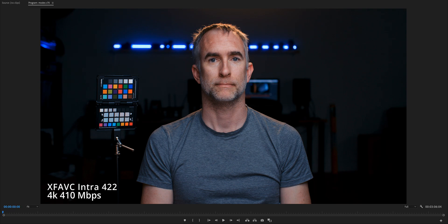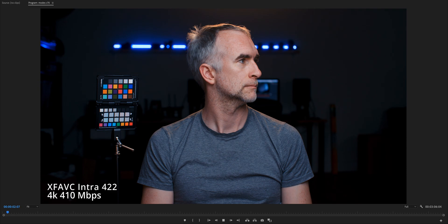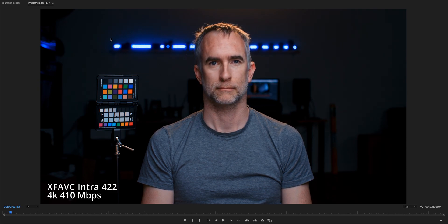Right off the bat we have the maximum 4K 410 megabit per second intra 422 XFAVC. You can see a little green up here in the darks, because that's where it falls off into almost black. This is all below the 20% mark, but my skin tone and the color checker here are pretty grain free, except maybe this dark area. This is 10-bit 422 so there's no chroma subsampling going on. It looks pretty good.